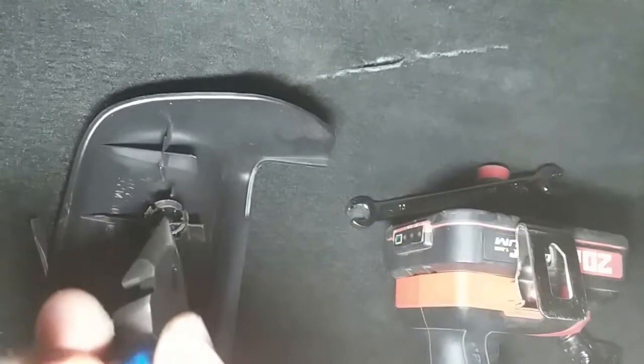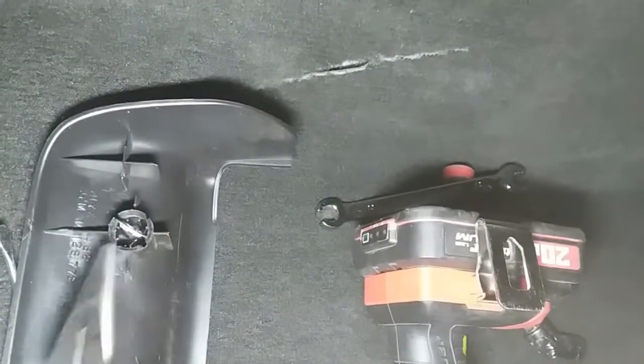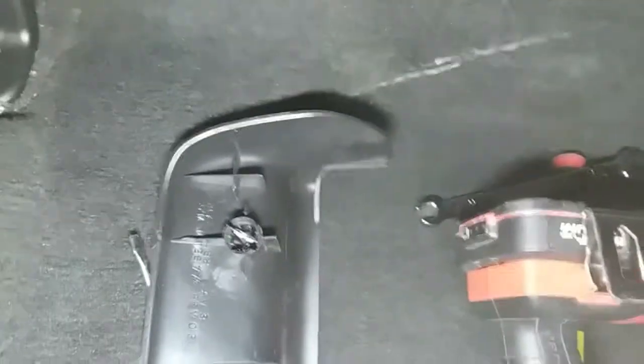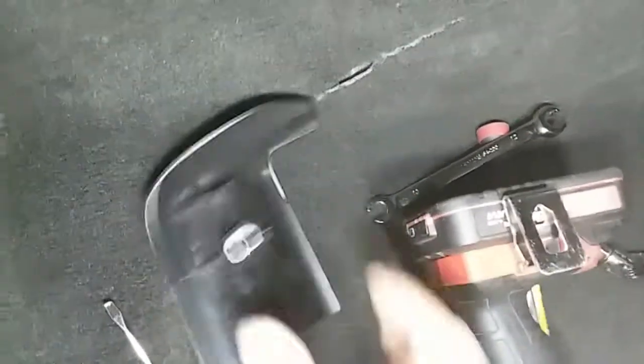So much easier when you have two hands and it's not magnetized. Alright, let me go ahead and do that with two hands real quick. Alright, there it is — nice and clipped on. So we're ready to proceed.